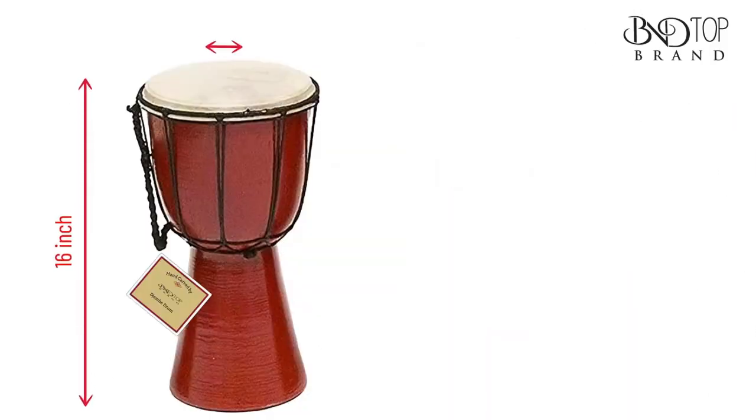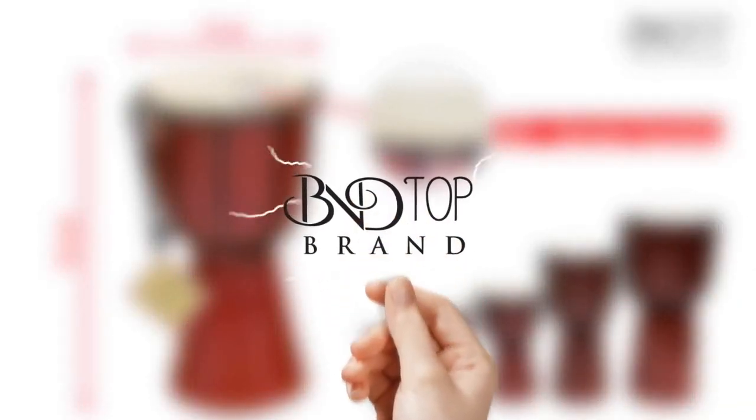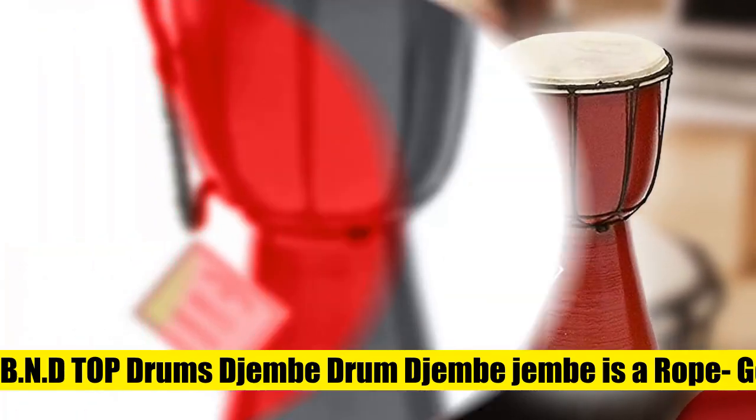A small gem, high-quality Darabuka drum. We carry a full range of sizes. So if you are looking for a big drum, check the bigger sizes in this listing.